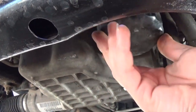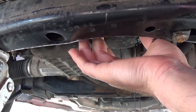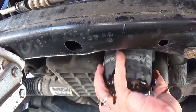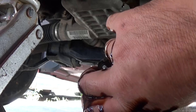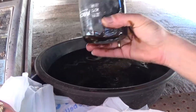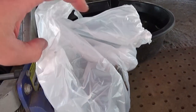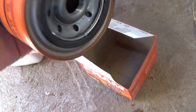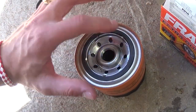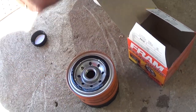Now we need to remove the oil filter, which is located on the driver's side of the oil pan. This one was pretty loose. If it's too tight you can use oil filter pliers to take it off. Make sure you recycle the oil and the filter — do not put them in the trash can. Take them to Walmart or any auto center; they'll take it for free, and some places will even give you money for it. Now we need to install the new filter. If you install it with a dry rubber seal it's going to get stuck, so apply a little bit of clean new oil on the rubber seal.